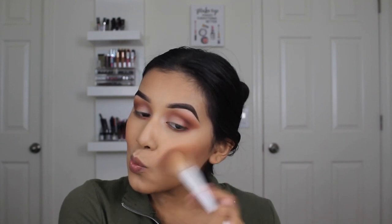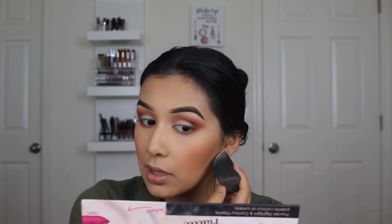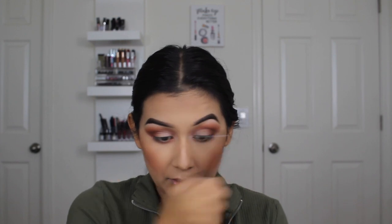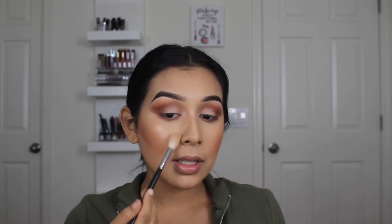I'll go back in with my contour brush to make sure that's all good, then take some setting powder and carve out underneath. I let that sit while I do my highlight and nose contour. For nose contour I'm using the same color I used to bronze, with a little flat eyeshadow brush. Then I'll take a flat kabuki to diffuse it. I'm going to use the Anastasia highlighter — best highlighter in the world — and then put some on my nose and drag it up.